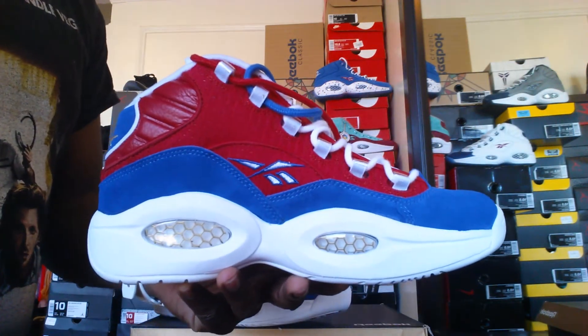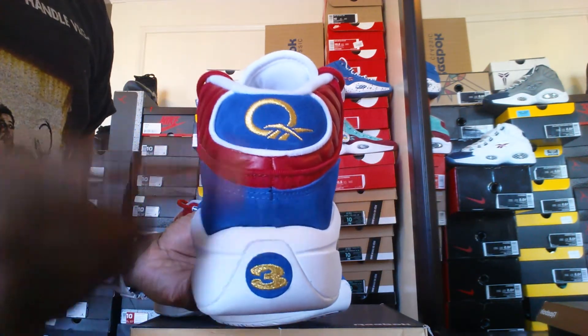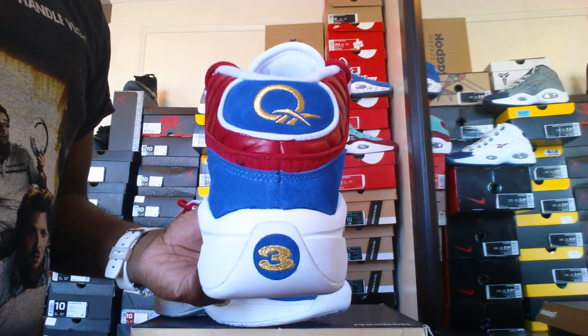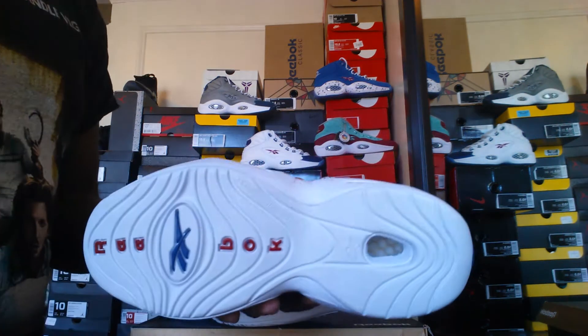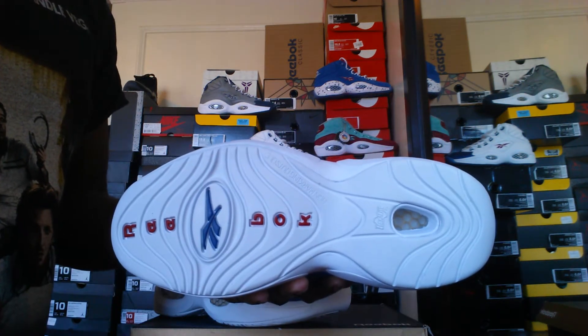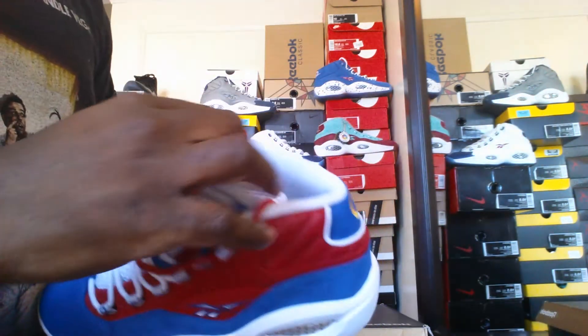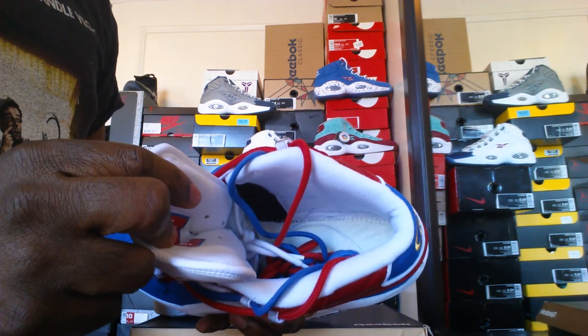Let's take a look at the medial portion — it's the same as the outer portion. Back of the shoe, you've got your gold Question logo right there, your gold number three. Background is blue. Looking at the outsole, you have a solid white outsole, red Reebok letters, blue Reebok logo, and a white sock liner.